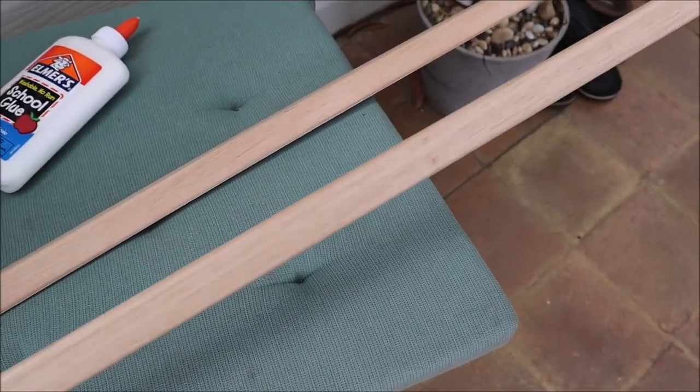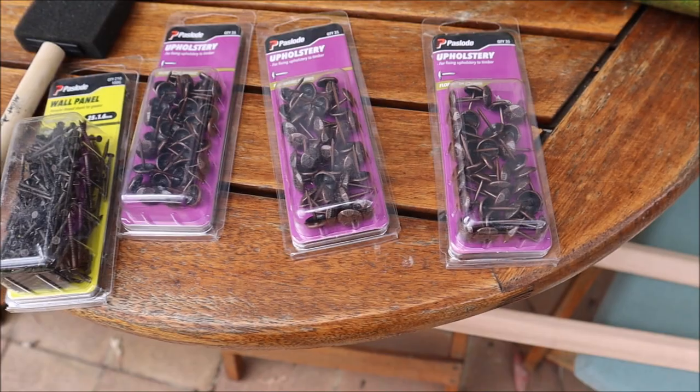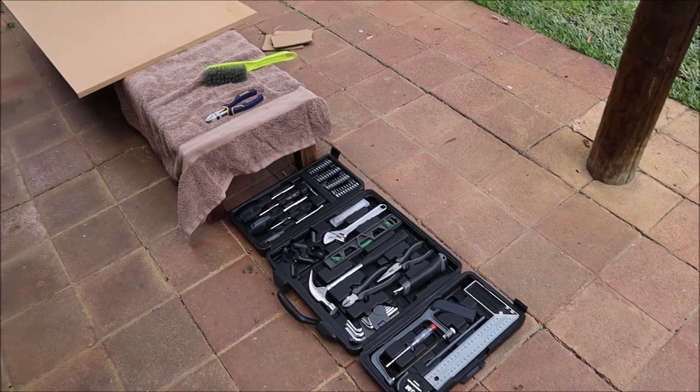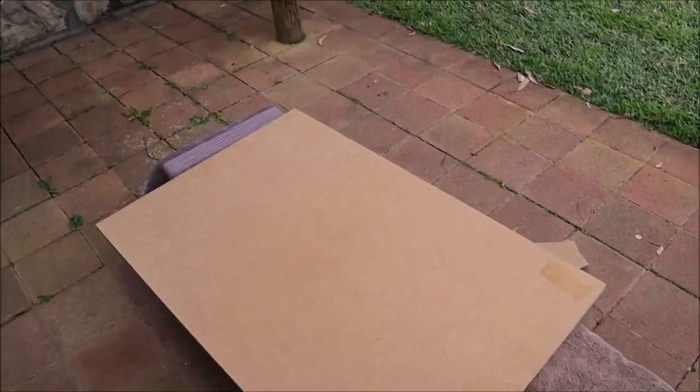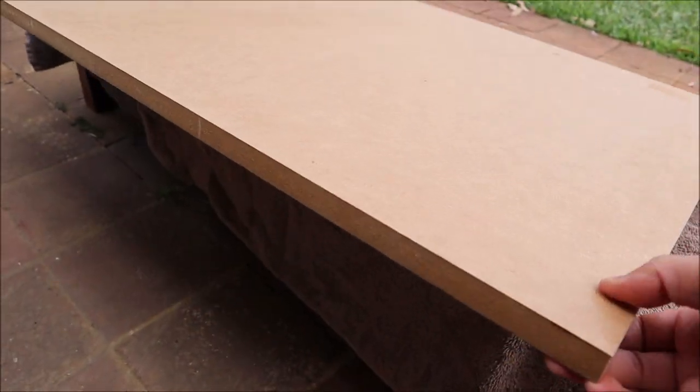I also went to a local hardware store to buy some wooden edging pieces and some fancy nails. We'll need some glue as well. I've chosen a particularly thick piece of timber so it won't bend over time and it's got a bit of weight to it.